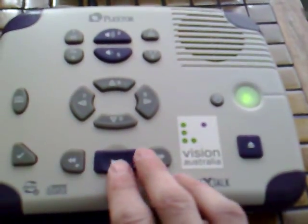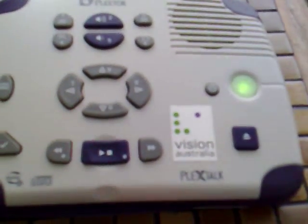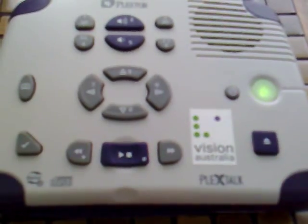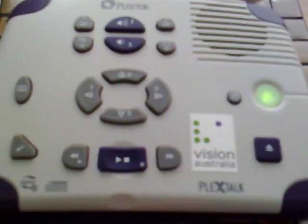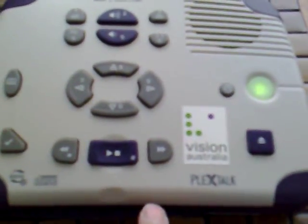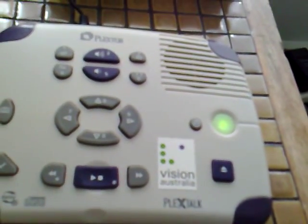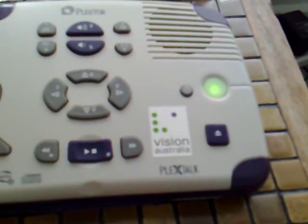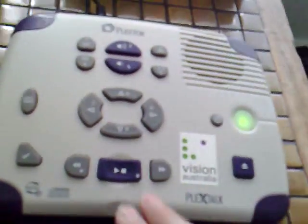One of the other nice things is I can speed the book up and make it play very quickly. Pressing the speed up button takes it to plus eight — and now that's incredibly quick. I'll slow it down back to normal speed, and I can also slow it below normal — minus two — which slows the narration right down.